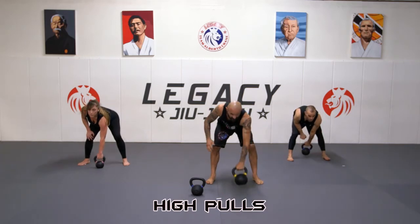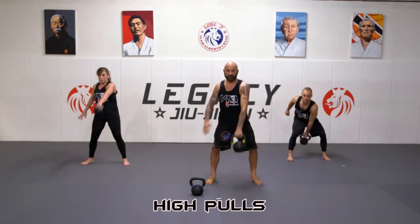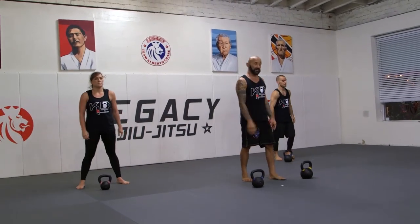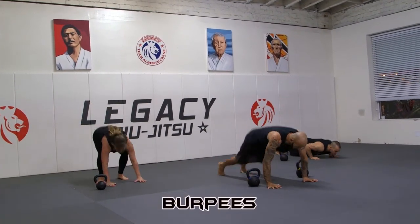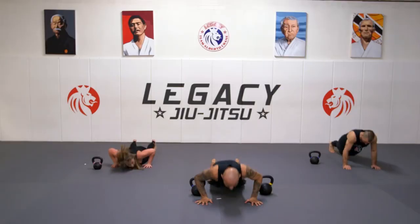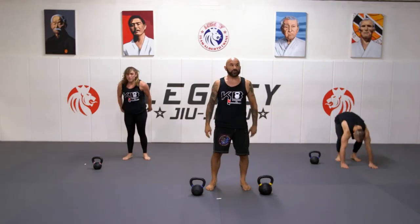Get a good hike first. One, two. Five burpee time — one, two, three.